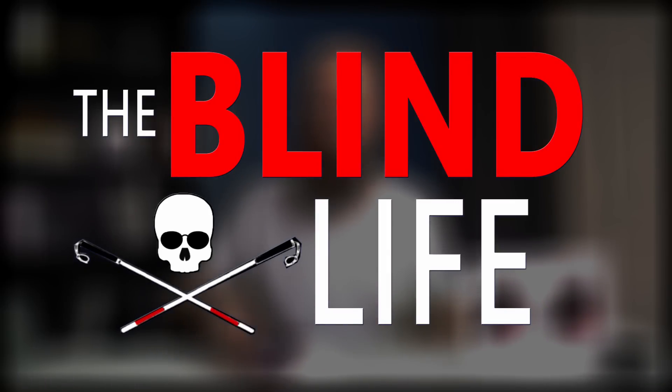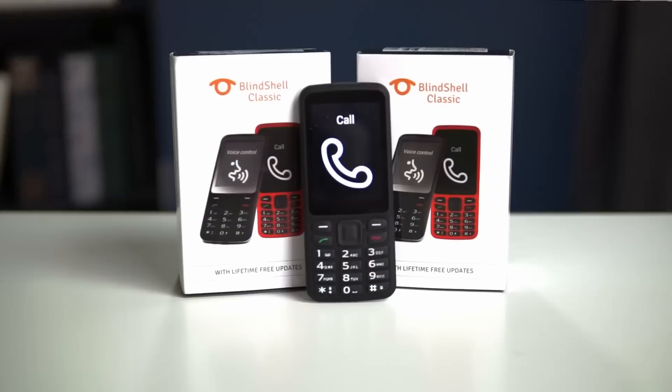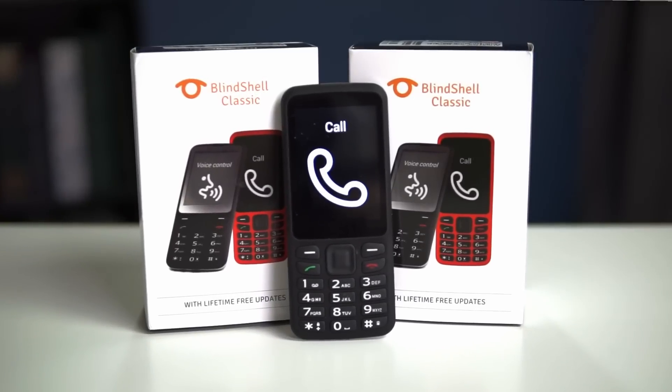Today we're going to talk about a mobile phone designed specifically for the visually impaired. Hey guys, it's Sam with the Blind Life. Today I am proud to introduce you to Blind Shell. This is a mobile phone designed specifically for the visually impaired. That being said, I think this would be a fantastic phone for a lot of people — not only the visually impaired, but maybe somebody that just needs a little extra large print or an easy-to-use, reliable phone.